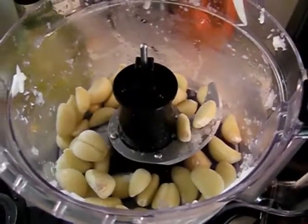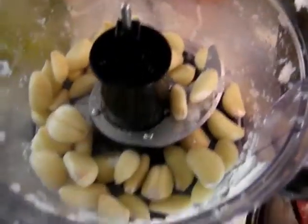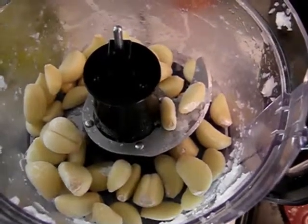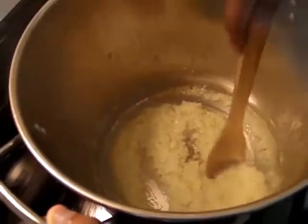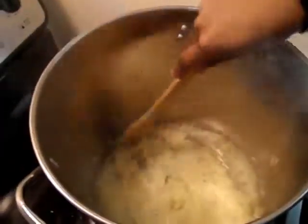We're now going to chop the garlic — there's about 20 cloves of garlic. Once we've chopped that we're going to add it to the onions for the cooking process. As you can see the onions are semi-see-through, and now we're going to add the chopped garlic and cook that for another seven minutes. Now the garlic and onions are cooked through and we're going to add our white wine.